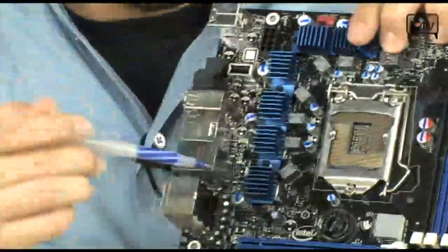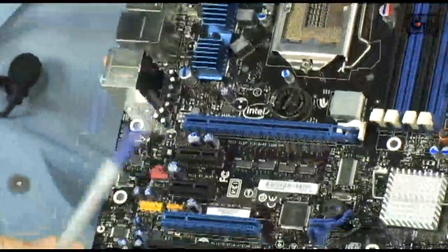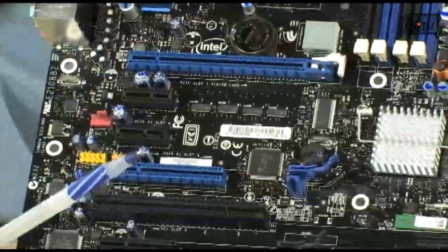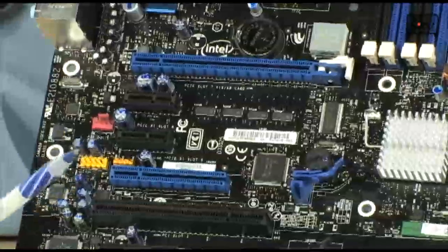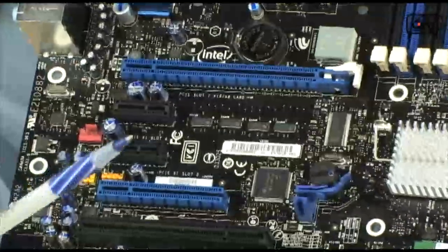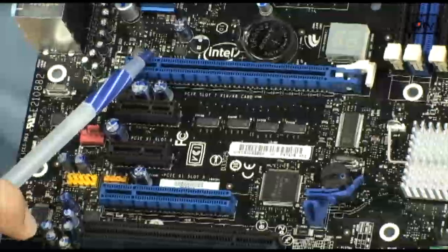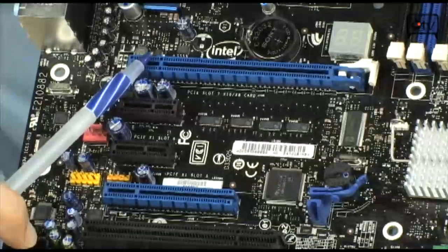Let's talk about expansion slots. This is an Extreme board, so it is for gaming and for overclocking. P55 only gives you 16 lanes of PCI Express in total. They did a good job because it is PCI Express 2.0. You do have one PCI Express X16 right up at the top.